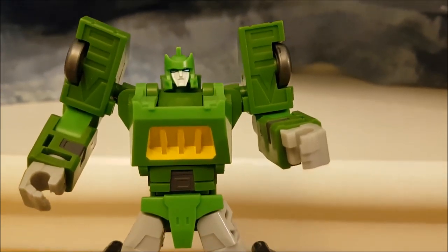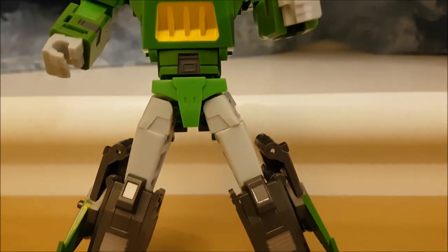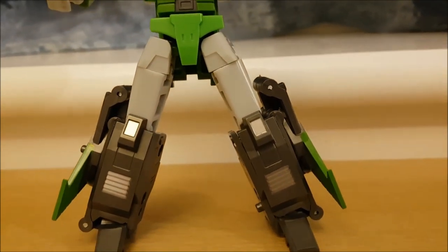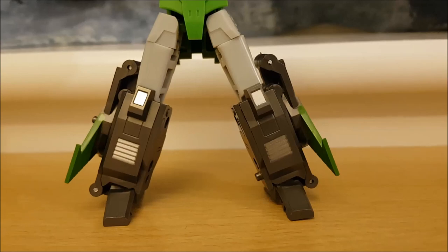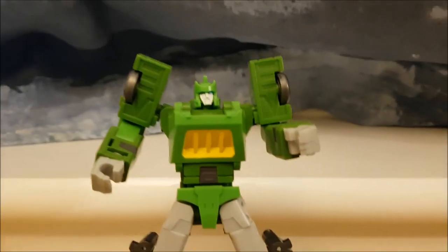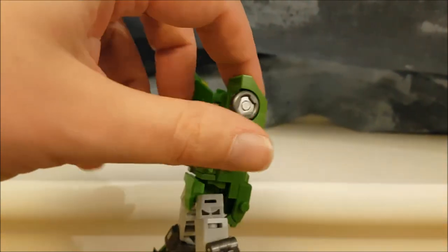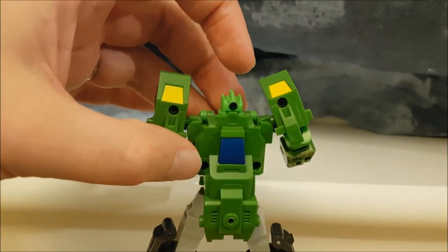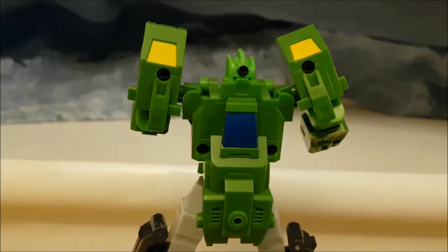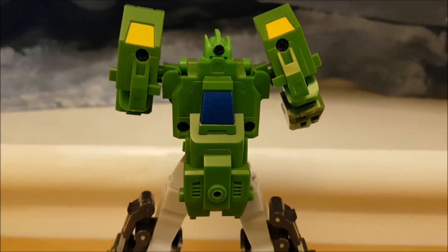Apart from that there's not really much else going on on this mould until you get to the legs. It's pretty clean in terms of paint applications and design, which isn't a bad thing. To be honest there's not much paint going on at all on this figure — a lot of it is just the plastic colours. You'll see a little bit more paint on the back here, as well as a plethora of screws, which is always fun.